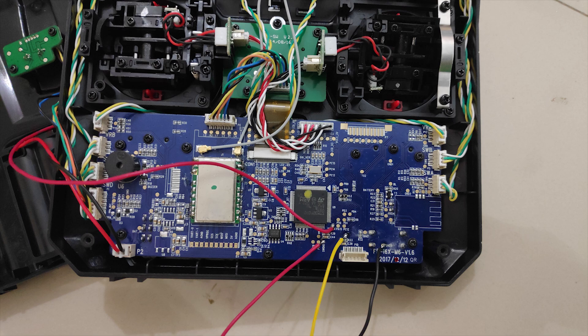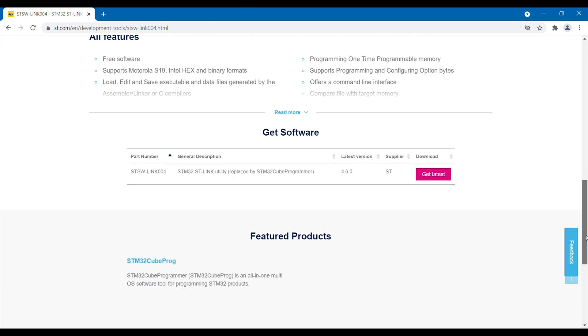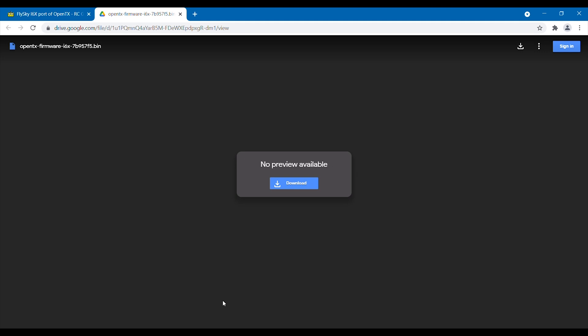Once you solder the jumper wires to the motherboard properly, you'll have to download the STM utility software — I've linked it in the description. To download the OpenTX firmware file, go to the RC Groups forum and download it from there; the link is in the description as well.